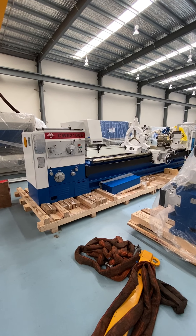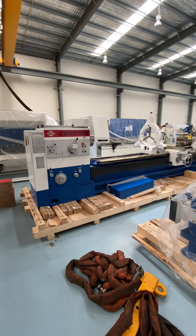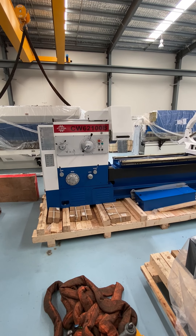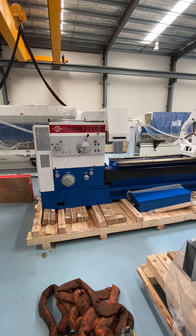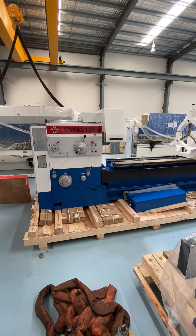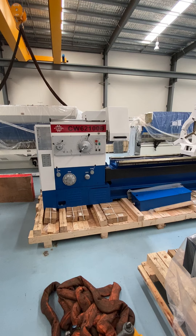Here you've got the Puma CW62100B manual centre lathe. This has got a 1 metre swing over the bed, 1200 in the gap, 4 metre between centres, and it has a 105 mil spindle bore.